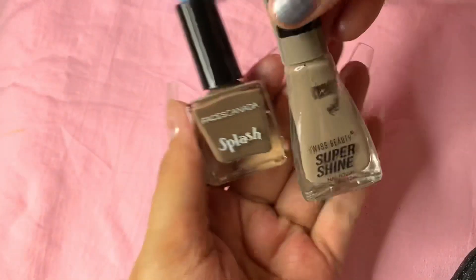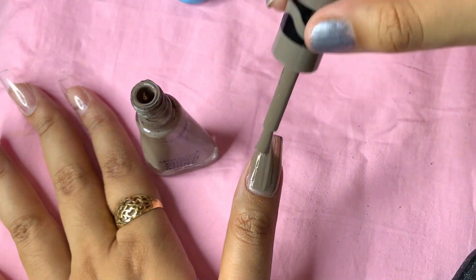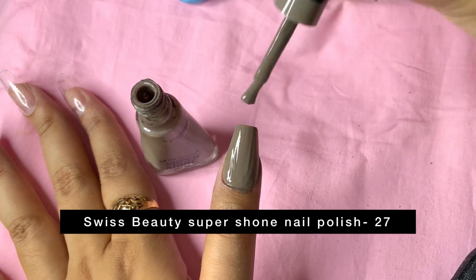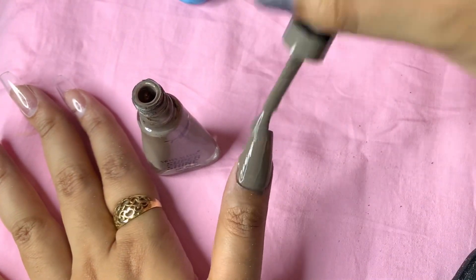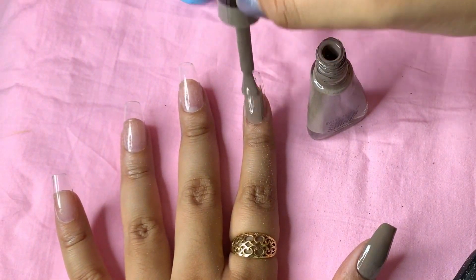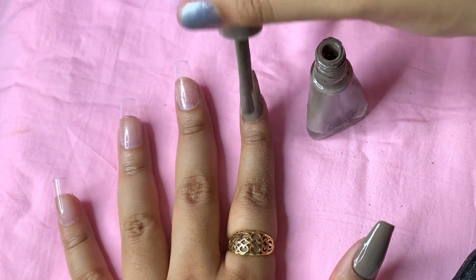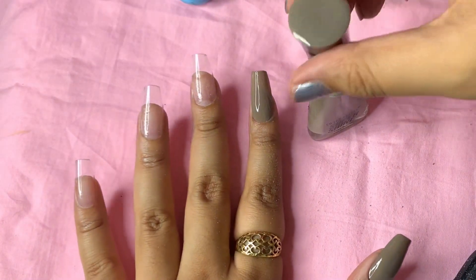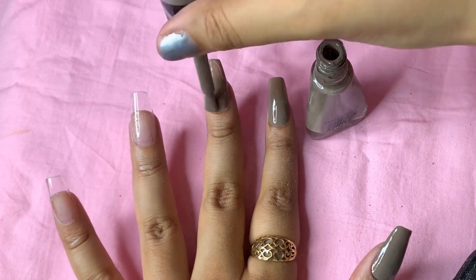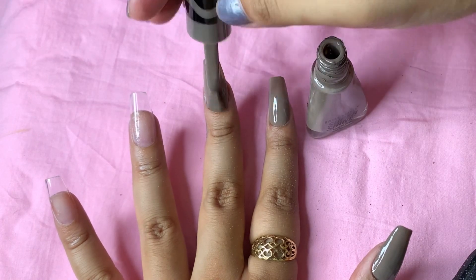Today I just thought of going with this two nude brown shade — it's a very cool-toned nude shade. I'm going with this Swiss Beauty one. It's a beautiful nudish brown, cool-toned color. I'm just applying it all over my fake nails, and if you mess it up you can use an earbud with some nail remover to clean it up.